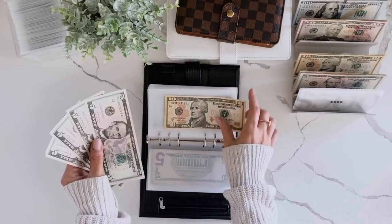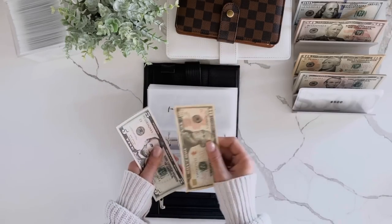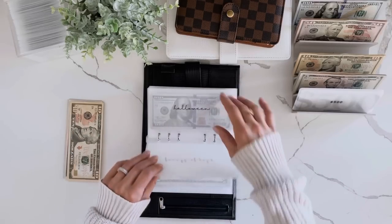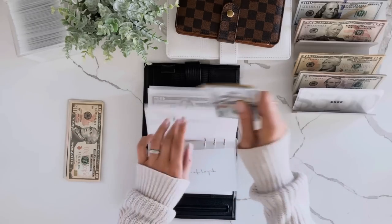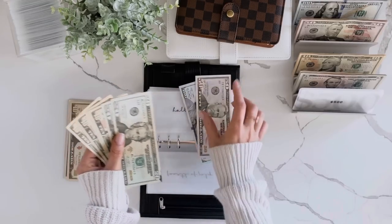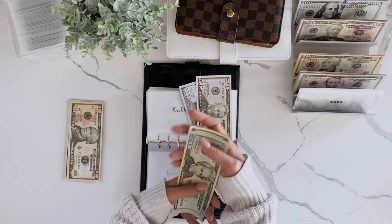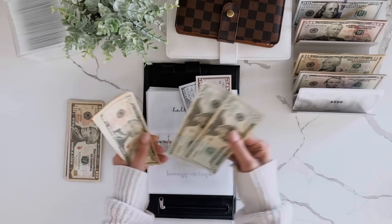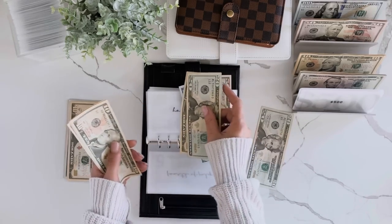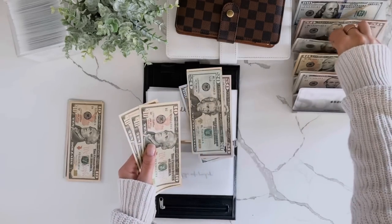So I'm out of 20s. Let me set this aside and see — I bet I can condense Halloween. Counting up: 80 total. I'm going to exchange these for a 50.